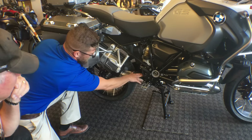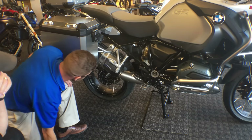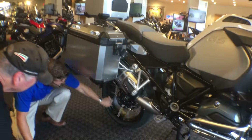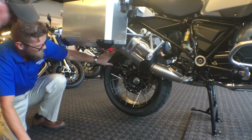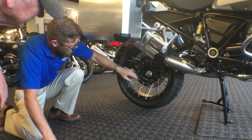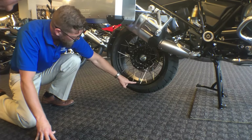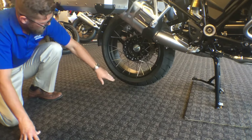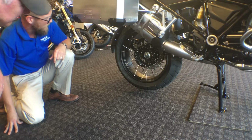We have servo motors controlling a flapper valve system right after the catalytic converter. We have a single-sided swing arm in the back with the cross-spoke wheel completely exposed, giving us easy removal of the rear tire and wheel assembly. The rear is outfitted with a 120/60-17 Anakee 3 to match the Anakee 3 on the front, with the tire pressure monitoring system installed.